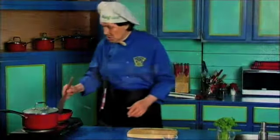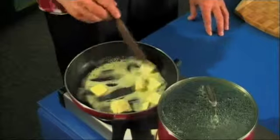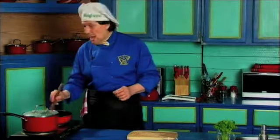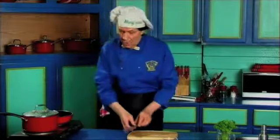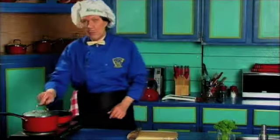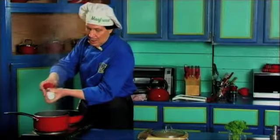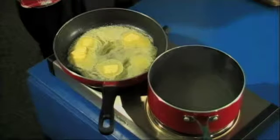Get the spatula so you can just move this around — that's melting very, very fast. Now, we've got the water heating right now. The noodles that we're going to use are called the fresh noodles — in other words, they have not been dried. They are made from eggs, flour, and water. Before we put the noodles in, we'll let this warm right now. Before we put the noodles in the water, get the salt and put the salt in the water like that. The reason you put the salt in is because it will infuse into the fresh fettuccine.